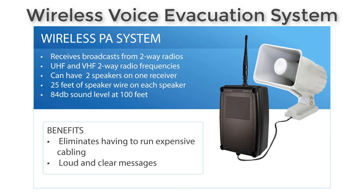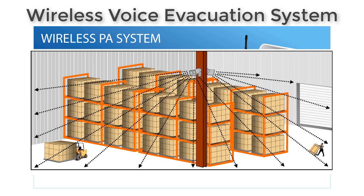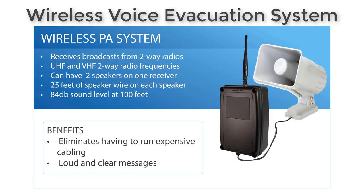One of the main components of this system is the wireless PA system. It is a wireless receiver that has a horn speaker attached to it via 25 feet of speaker wire. You can put two speakers on it and point those in opposite directions, so if you put the receiver in a centralized area, one receiver can handle a greater coverage area. You can also turn the volume down in quieter areas.